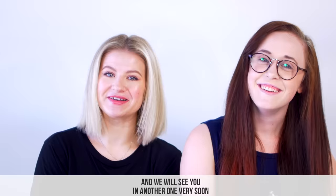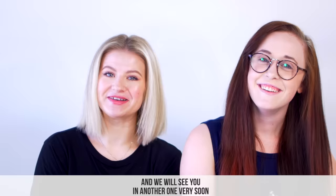Thank you so much for joining Macy and I and our beautiful hair. We will see you in another one very soon. Bye.